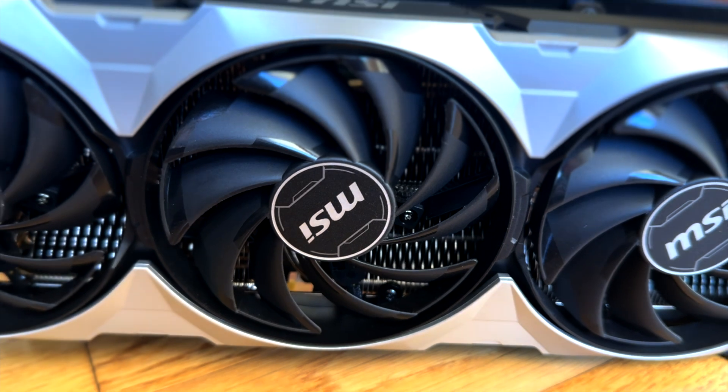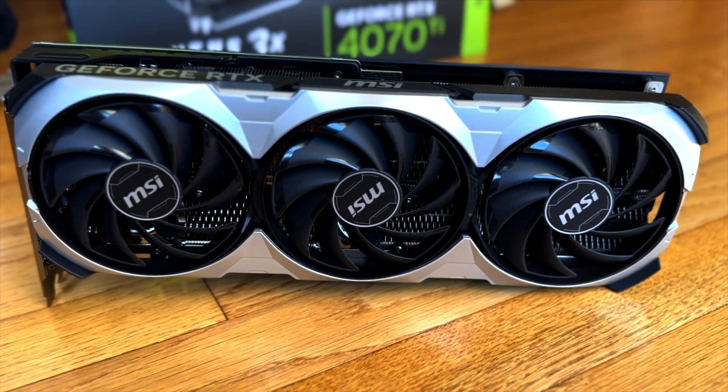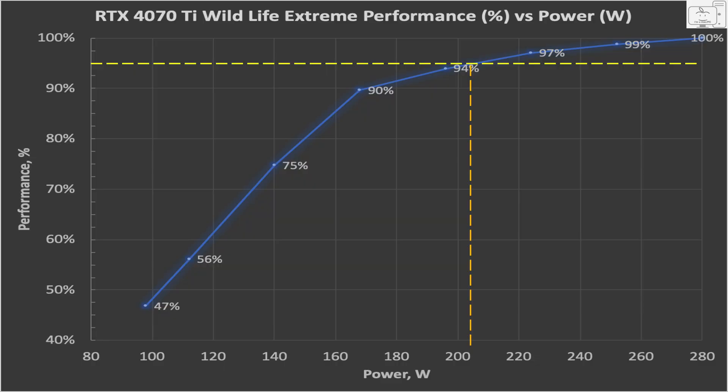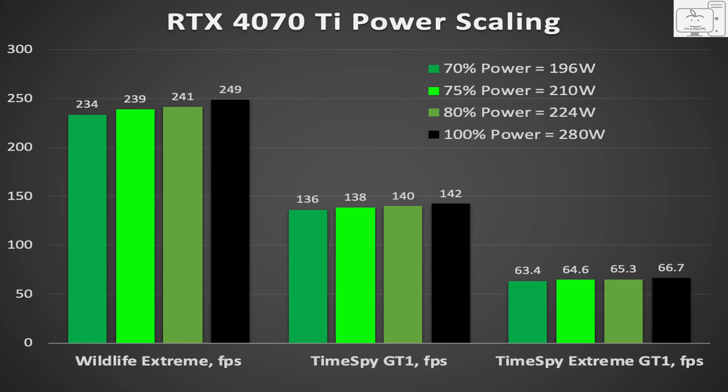So plotting a 95% line and finding the intersection with the blue line, you can find that a 95% performance level roughly corresponds to a power of just over 200 watts. And at that low of a power, this GPU is going to work fine in any small form factor build, as long as it fits. Let's convert the chart back from watts to power limit percentage. In looking at this, we would need to set the power limit in MSI Afterburner to about 73%. I wanted to see how the frame rates differed in Wildlife Extreme, TimeSpy, and TimeSpy Extreme.